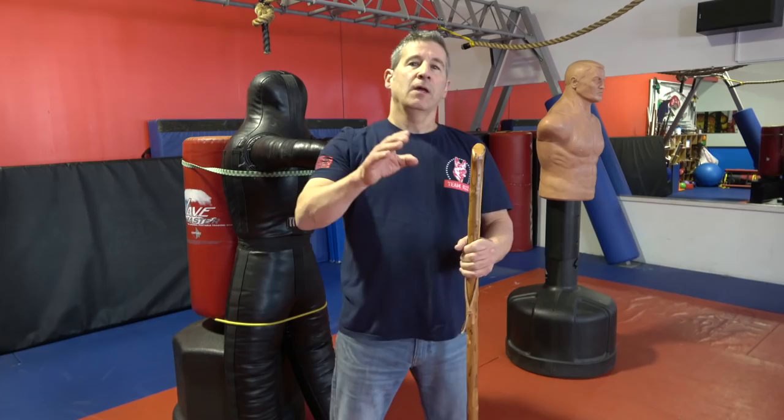I hope you guys enjoyed this video on walking stick self-defense. Please hit me up in the comments, like, and subscribe. I'll see you next time on the Modern Defender. Stay safe out there everybody.